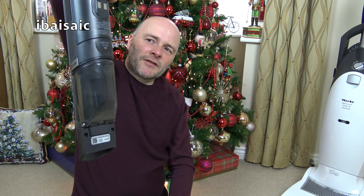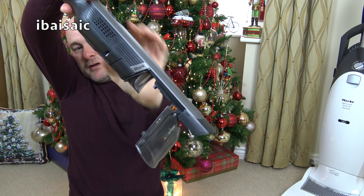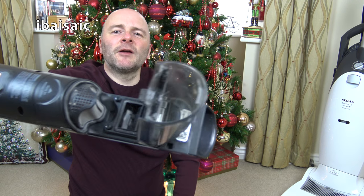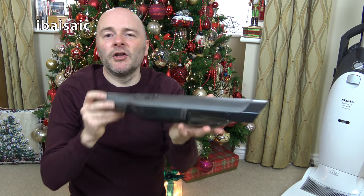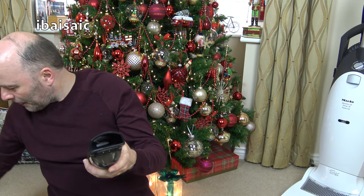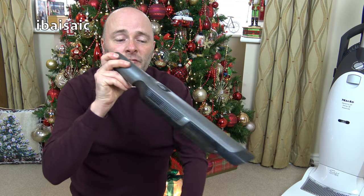But you just have to hold it over the bin — because it's slim you can hold it right down into the bin — and then you press the little release button here and it flings open. It is empty at the moment, so that needs emptying really after each use. I'm going to use this for my nooks and crannies.